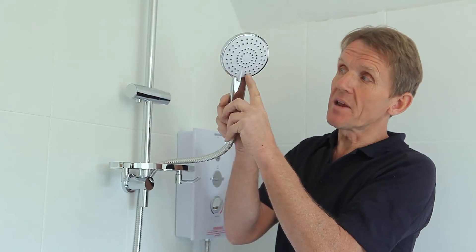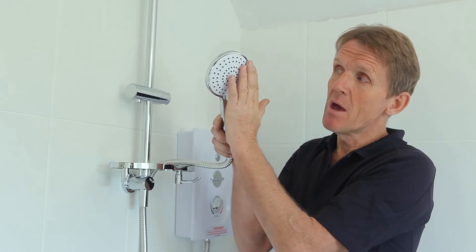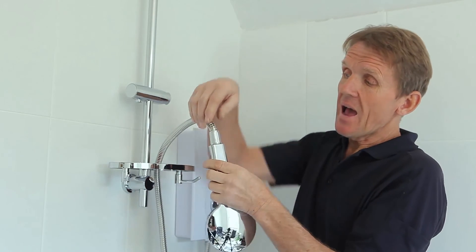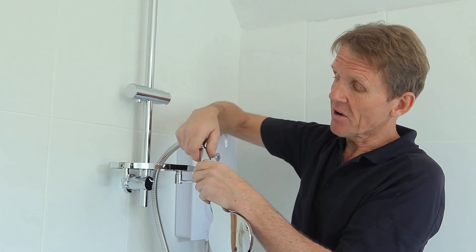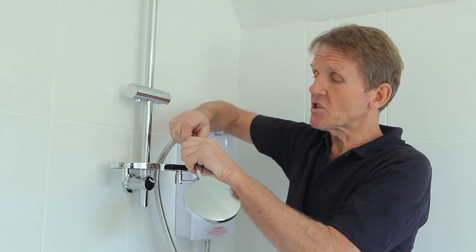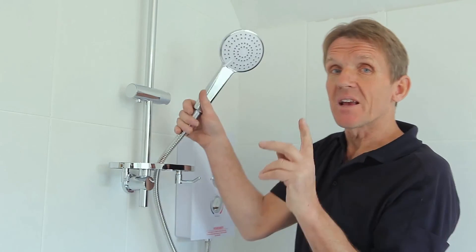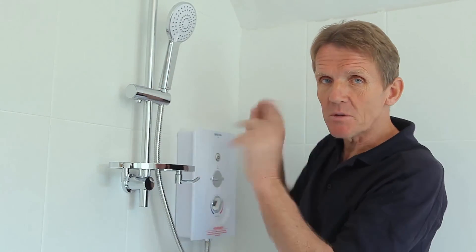They've also got a wipe-clean head with a three-position setting, so you can move it around and wipe the surface clean to get rid of some of the scale. There's also a filter inside which can be taken out and cleaned every so often — just run it through with cold water to make sure it's clear. Those three things will extend the life of the shower and help solve scale problems. It comes with a two-year guarantee, and if the customer takes care of those small points it will increase the life of the shower.